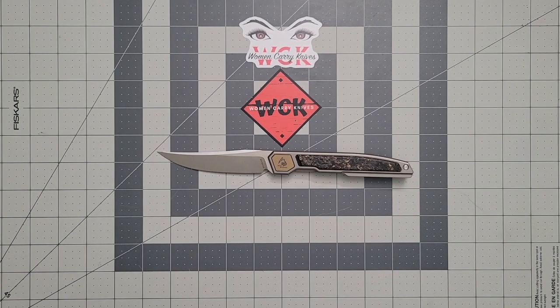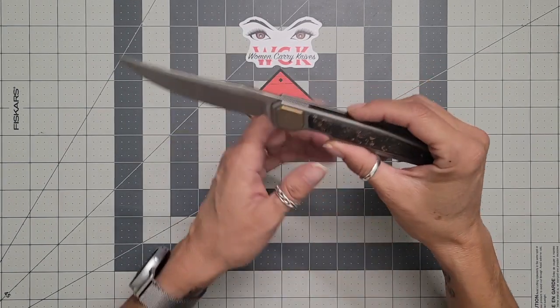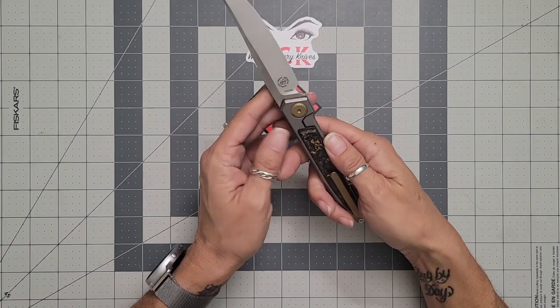Hey everybody, welcome back to Women Carry Knives. What do we have on the table? This is courtesy of Scott at Big Boar Knife and Gear — thank you so much for allowing us to review this one. This is the Max Ace Persian, a design by Valley Ballistic, and this thing is just stabby-scary stabby.